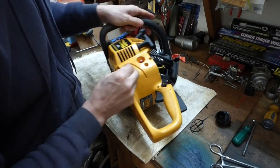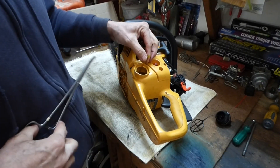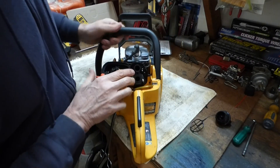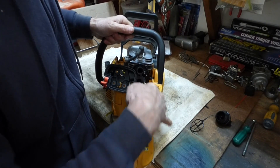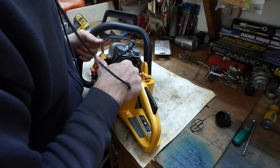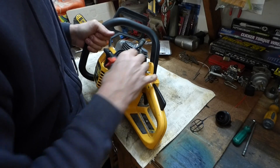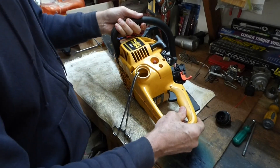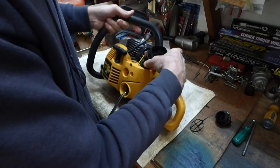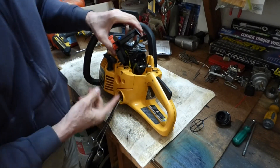I might have found the problem. This fuel line is way down at the bottom of the tank — it comes up and over here, running to the purge bulb and then out into here. And I think this is the line that should be supplying fuel. Let me see where that goes. This is the return line — it just stubs down into the tank, I can feel it right up here.